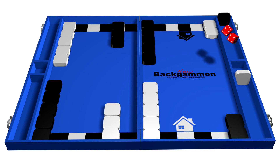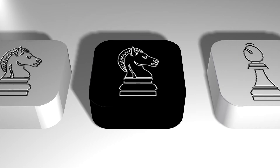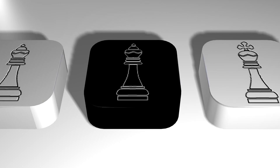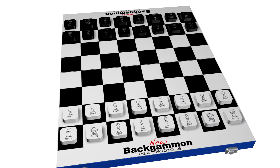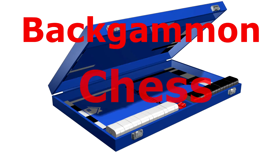Jack went on to develop the concept further to include Chess and Checkers by creating square playing pieces and having chess icons on one side of the playing pieces. In this way, New Backgammon with Chess and Checkers was born — three popular international games combined in one elegant box.